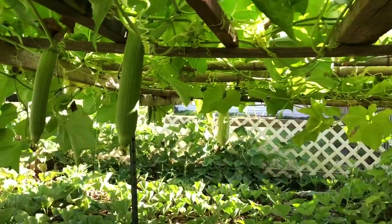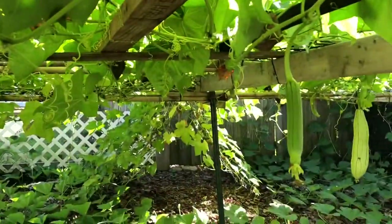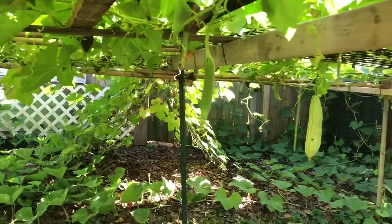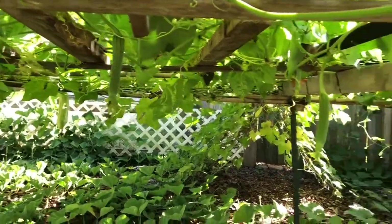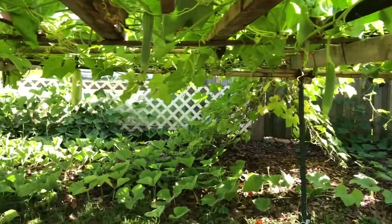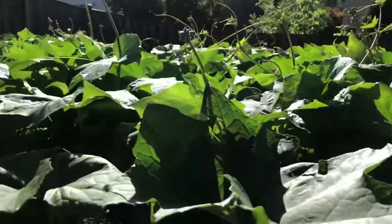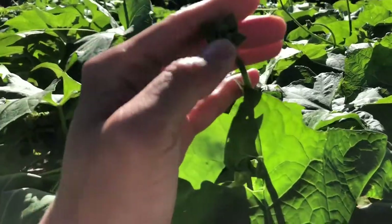It is now September, so the weather is changing — it's getting a little cool and chilly in the morning. We'll see how long this luffa vine will last.